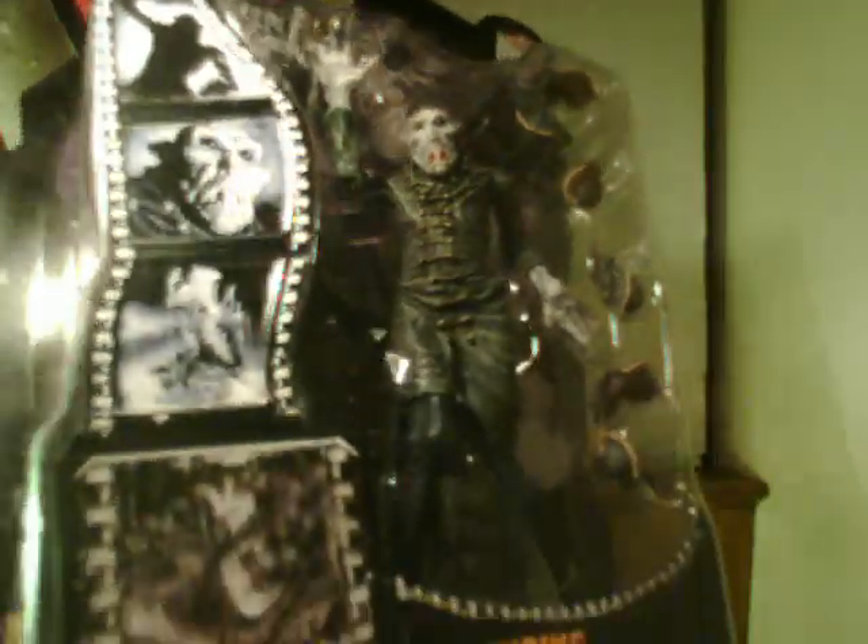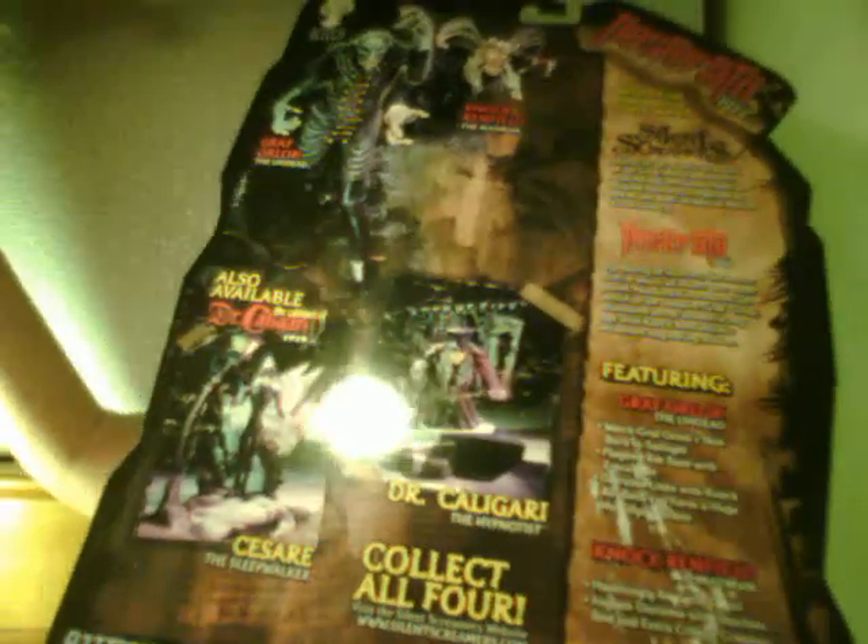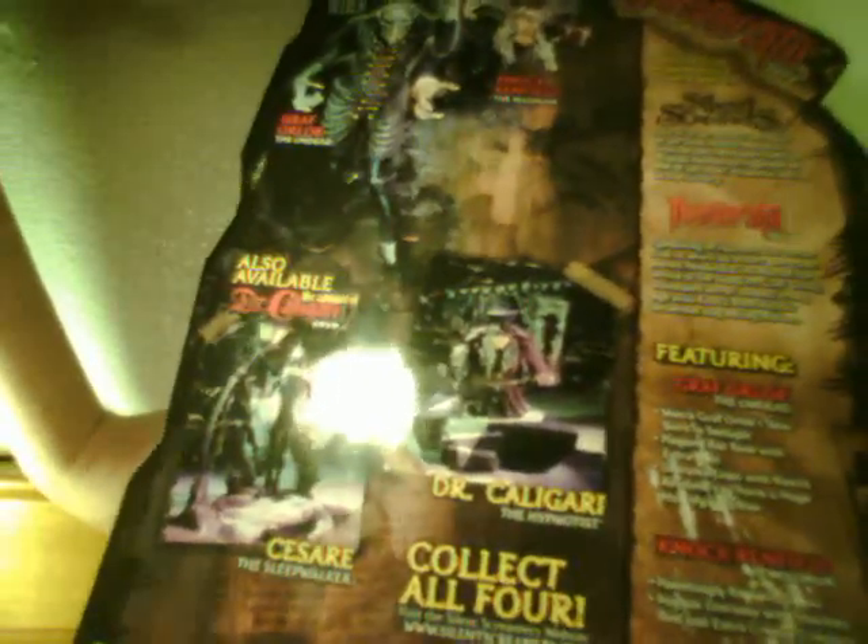It comes with a whole bunch of rats. I almost bought the Knock Renfield, and I would have had a real use for the rats, but I didn't. It's a very statuesque figure though — it's not going to be poseable in the least. I'm also getting the Caligari. I really want the Cesar of the Sleepwalker. Both were from The Cabinet of Dr. Caligari, one of my favorite old-time films.